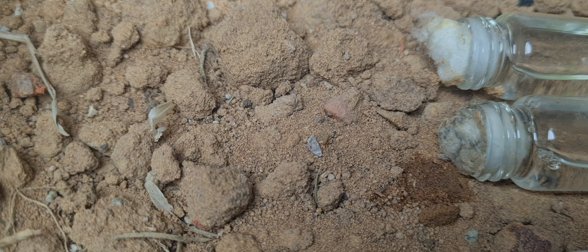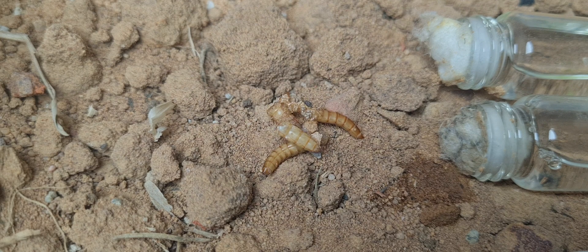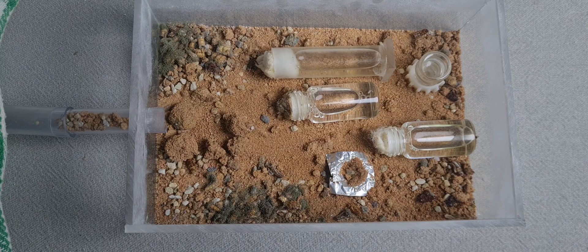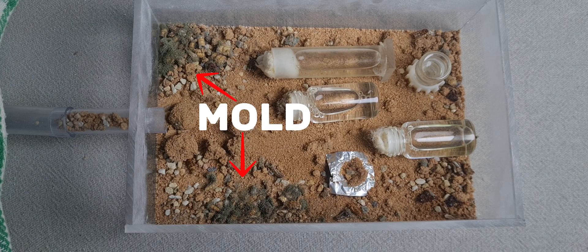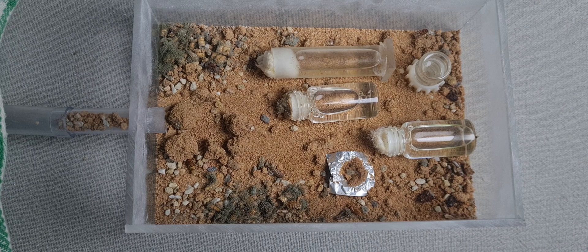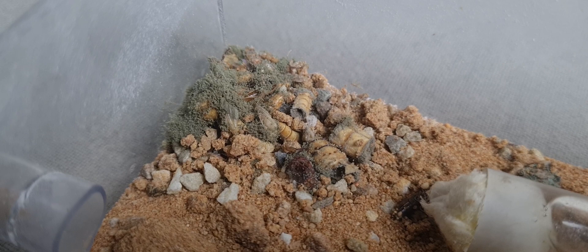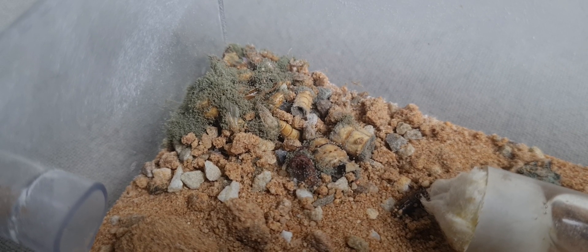The first mistake I made was giving my Camponotus maculatus colony too much food. If your ant colony doesn't eat all of the food you give them, mold can start growing on top of the leftover pieces of food. Mold can be very harmful to the ant colony, especially the brood and queen inside of the nest.